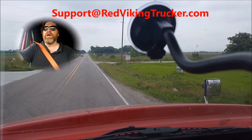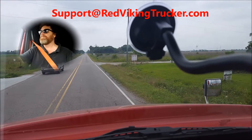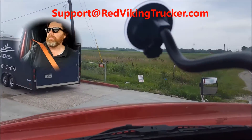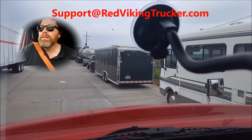All right, YouTube, Red Viking Trucker. We're about to pull in and scale our load. This is a jammed up truck stop — you'll see as I come around here. You're having to stop way back and let people get out, they're having to stop way back to let you in. Truck stop living, baby.